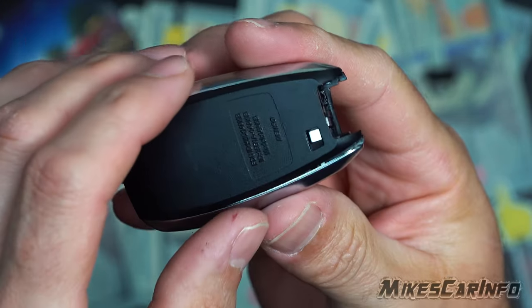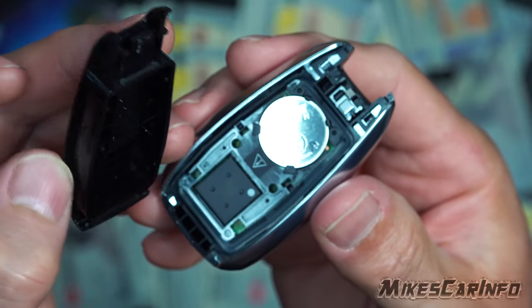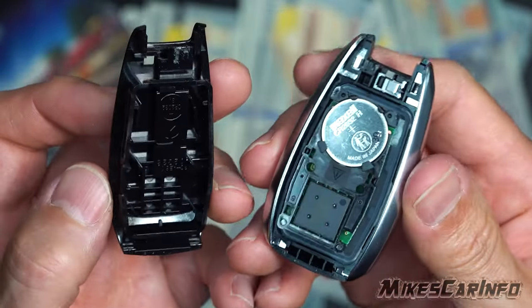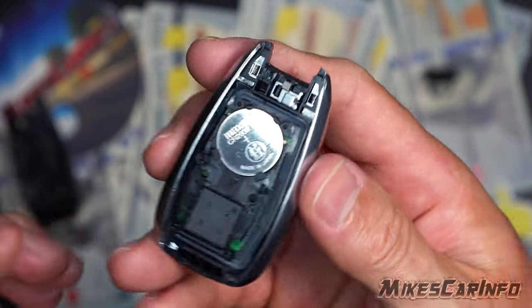It's best to hold it like this and take the black side off. You can do it the other way, but I'll show you a reason why you don't really want to do that. So we just take that side off.